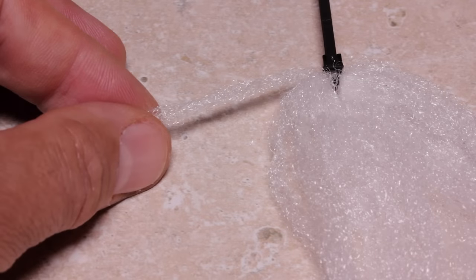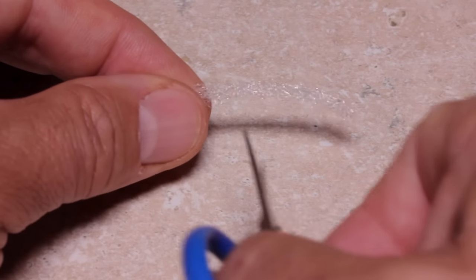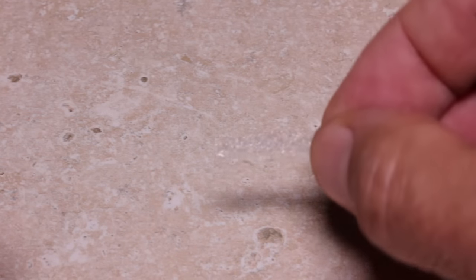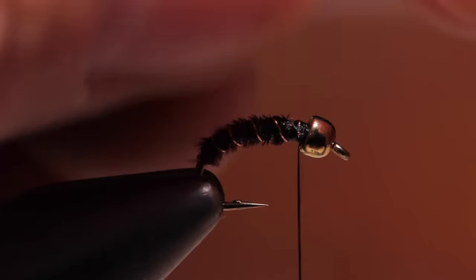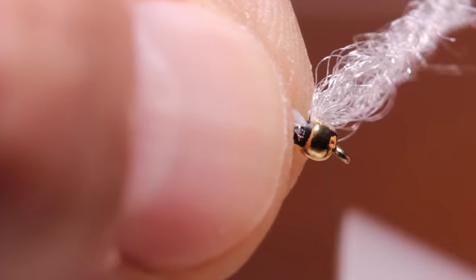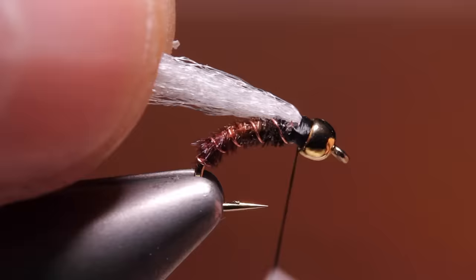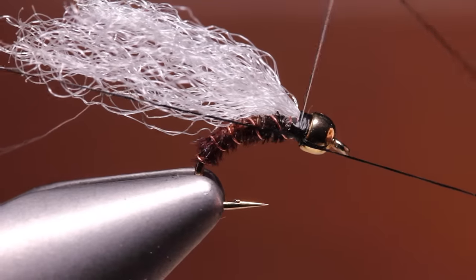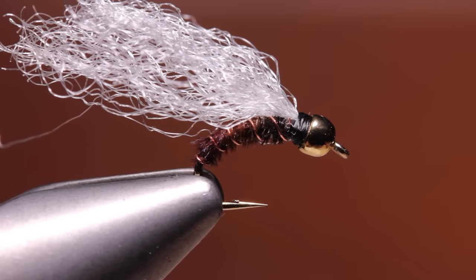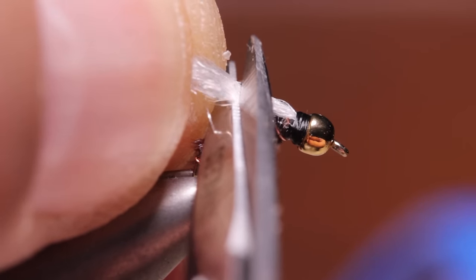I'm going to use white zelon for the wing bud, but white antron, sparkle organza, or even white poly will work just fine. With the zelon, I like to snip a single full length strand free from the hank and then cut an inch long segment from that. Center the segment right at the back edge of the bead and take two or three thread wraps over top to secure it. Pull both ends of the segment back and take thread wraps to bind the material down so it projects rearward. Do a five or six turn whip finish, trying to keep the thread band fairly narrow, then snip or cut your tying thread free. Some people like longer wing buds on their shop vacs, but I like them to extend about halfway down the body.